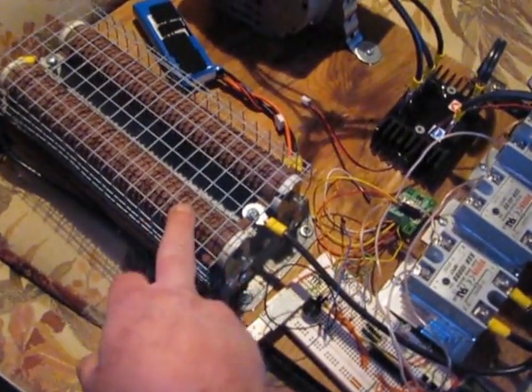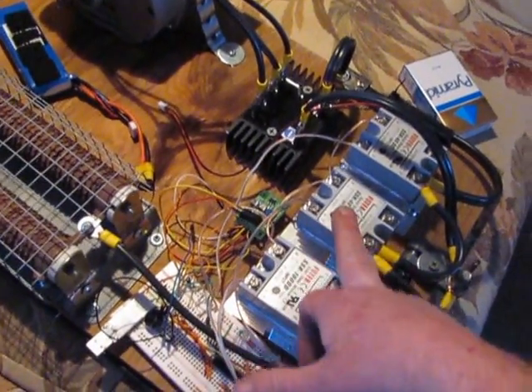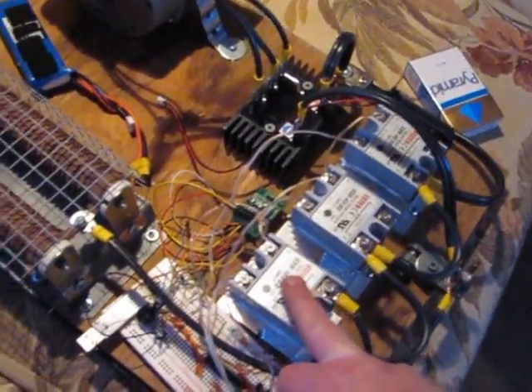I have 600 watts of grid tie on it — dump load I mean. It's going to have a 600 watt grid tie, and then this goes down to the battery. And this is the dump load of course.